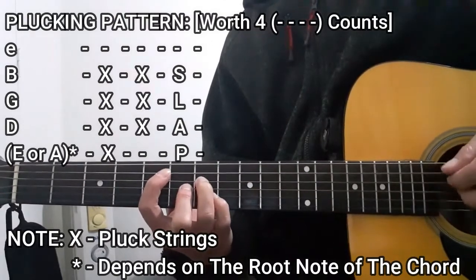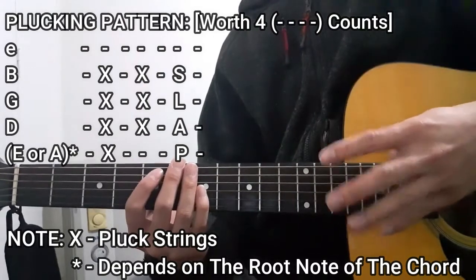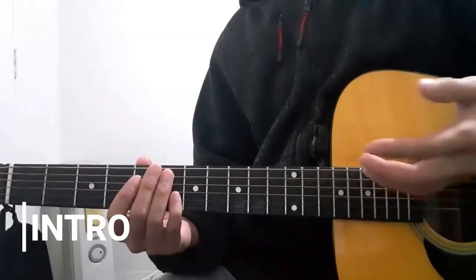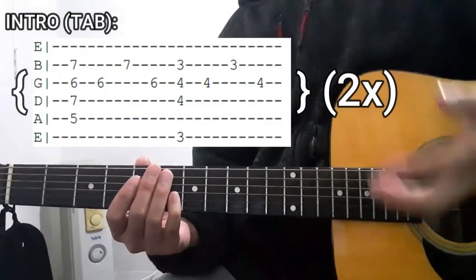For example, with the D major seven chord, that entire plucking pattern is going to be worth four whole counts for each chord you play in this song. For the intro section of this song we're going to use this guitar tab right here — so allow me to demonstrate.